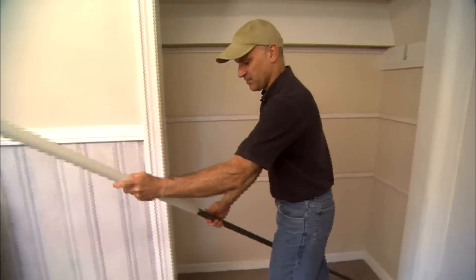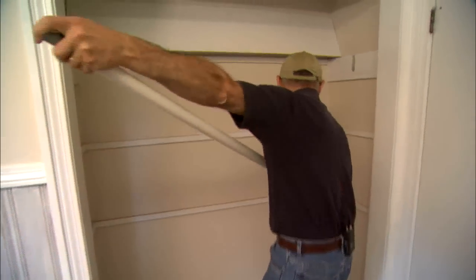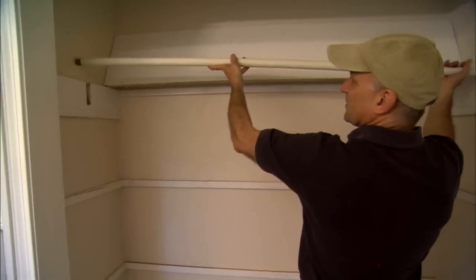Now, you just take the plastic pipe, slip it over the metal pipe, and set it into the closet. Here we're using the existing mounting cleats that were here from the previous rod.